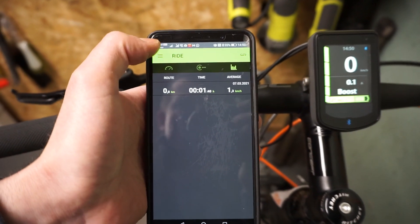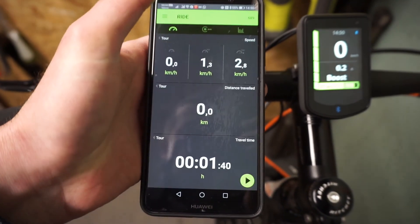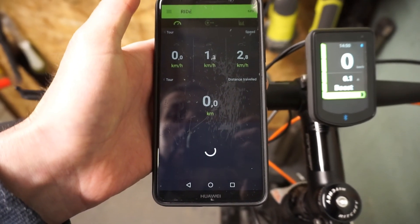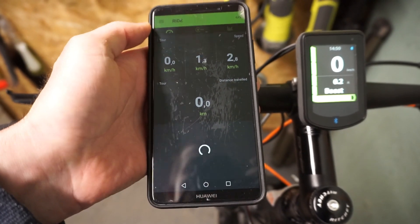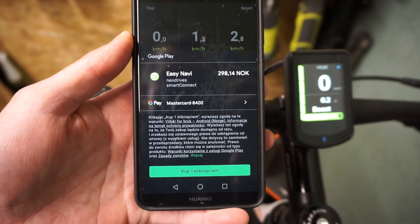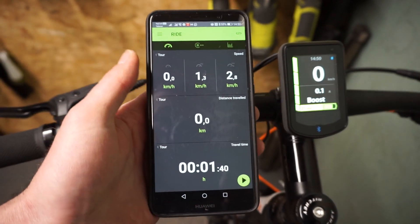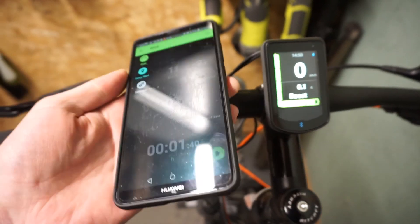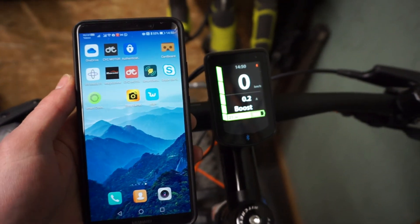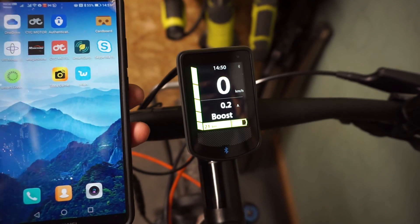For the last trip info, if you go to the menu you can turn on the navigation animation. The only problem is that you need to pay for it — it costs around 300 kronos. So you can use the display as a navigation device, similar to what I've seen in other Kalkhoff motors. Now I'm disconnected and you can see the Bluetooth signal turned red, indicating no connection.